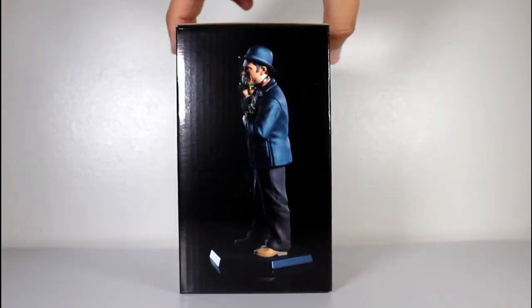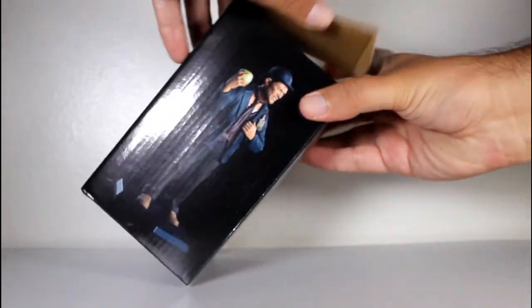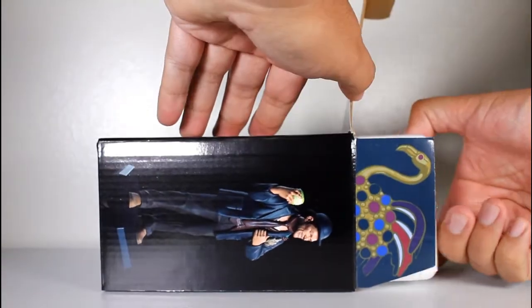Hey, this is John Carlos, and I'm here with a look at the Quantum Mechanics Mini Masters figure of Badger from Firefly. Let me get his little brooch right there on the side flap — that's fun.